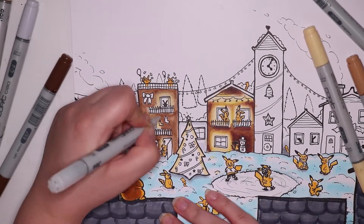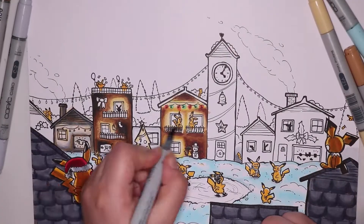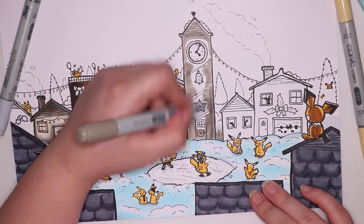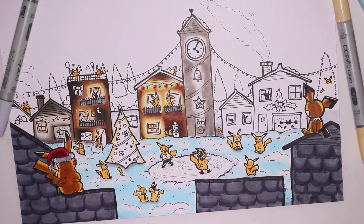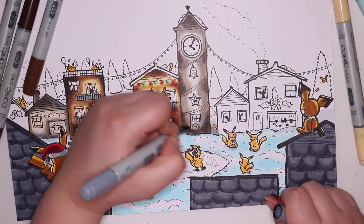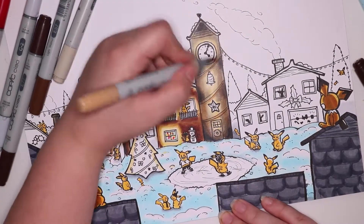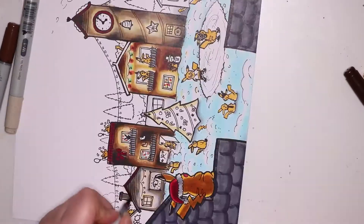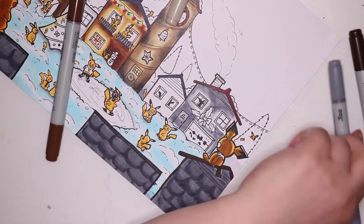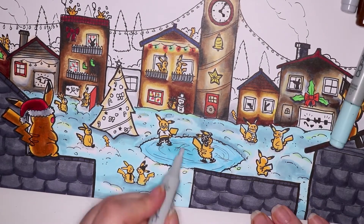Next I went into the buildings and I had a lot of fun shading — it gave me flashbacks to my old castle watercolour and ink artwork, which was also night time with glowing windows. I made sure not to colour each building in the exact same colours, because obviously each building isn't going to be painted the same, and people's light bulbs differ — some have warm light and some have cool. Mixing it up gave it variety and contrast between each one, making it a little more interesting.